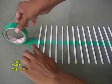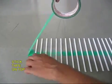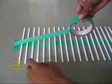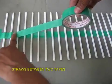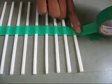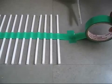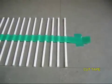Then you double the tape up. You can see now the tape sticky side is below, and this way the straws will be sandwiched between two layers of sticky tape and they will be adhered very strongly. Now you cut the doubled-up tape and your straw model is almost ready.